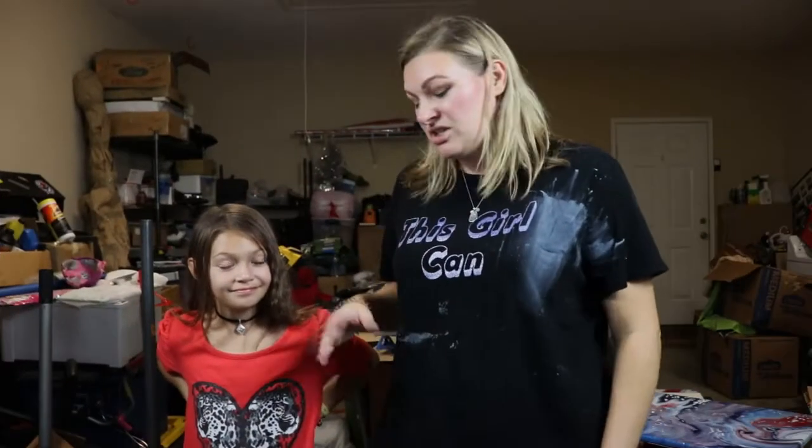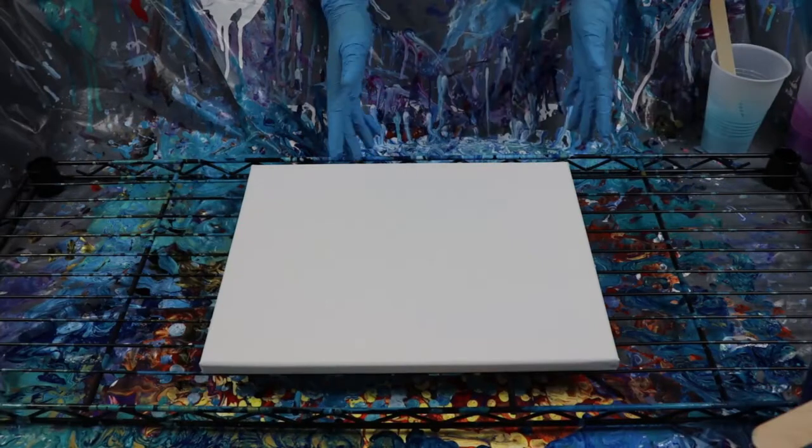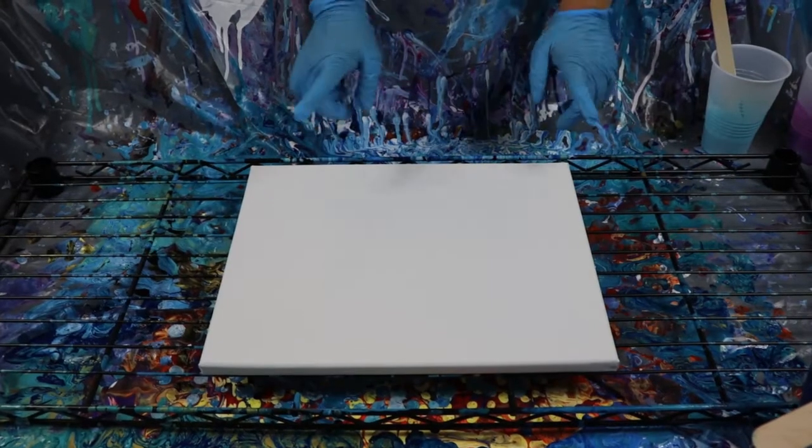Today what we're going to be doing is a pour technique called a balloon kiss. I'm using acrylic paint with Glue-All and water as my recipe, mixed into my acrylic paints. Then we're going to take a balloon and kiss it on the canvas and see what happens. So stay tuned.